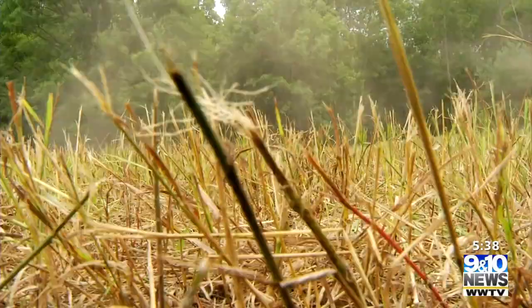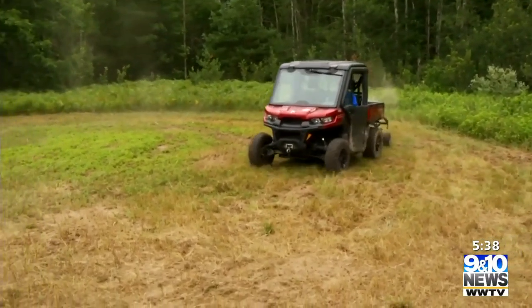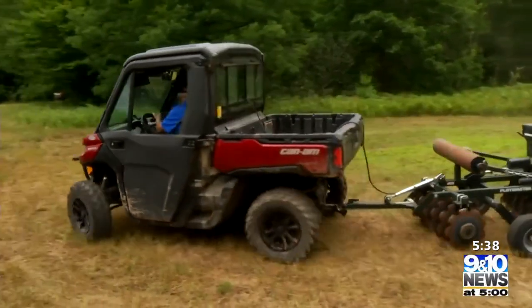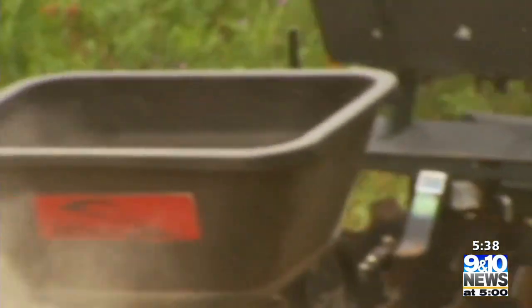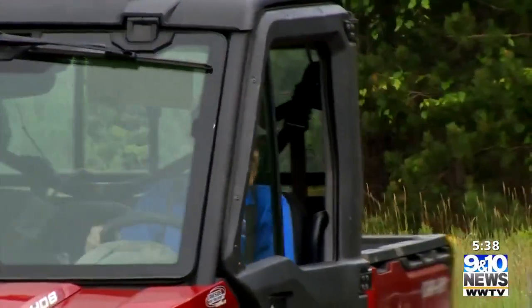That's where all the nutrients — the nitrogen, the phosphorus, potassium, calcium, sulfur — all release. You can tell by the outside of the plot, it's all fern still. Ferns are a telltale that the pH is low on the outside, but now it's neutral in the middle where our food plot is. So the ground is neutral now, we don't have to put lime on — it saves us money.